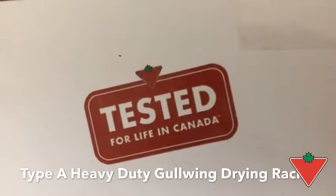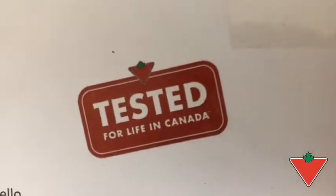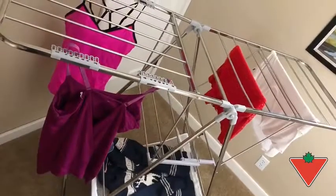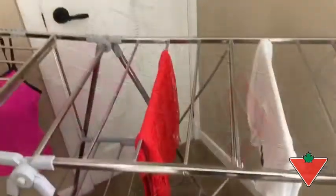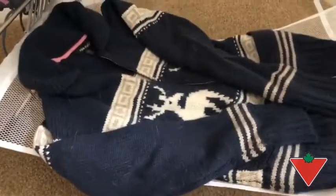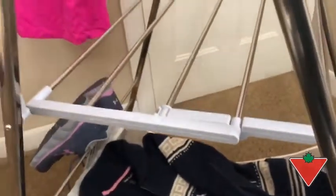Hello, I'm here to talk to you today about the Type A Heavy Duty Gullwing Drying Rack. I absolutely love this rack. It's got a great mesh bottom for laying things flat to dry. It also has two convenient shoe holders for drying your shoes out. There's lots of space for hanging up anything else that you need to dry.